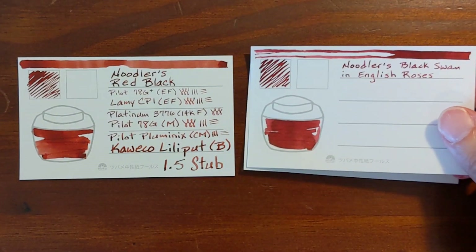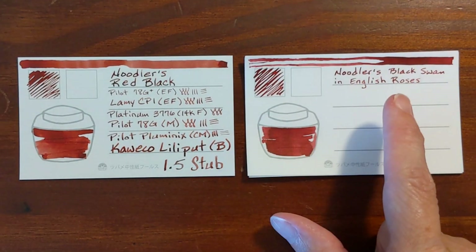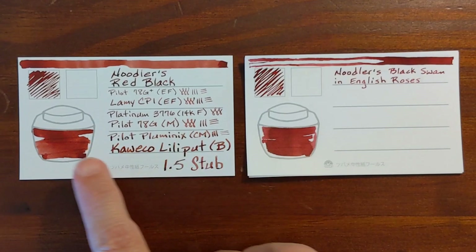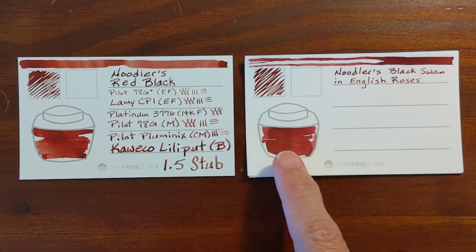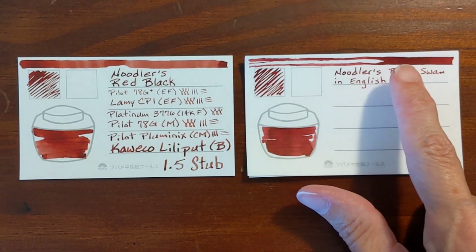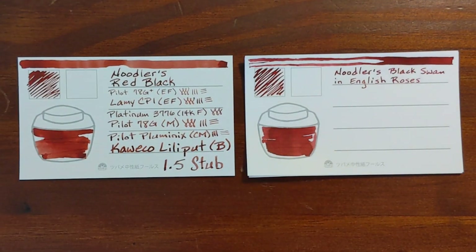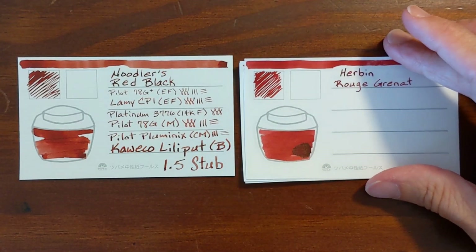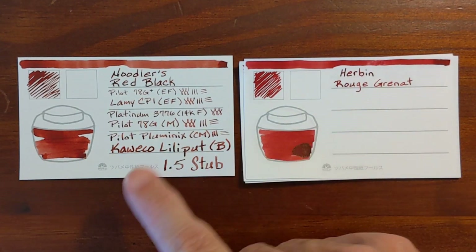As I was going through my ink samples, I was surprised at how similar Noodler's Black Swan in English Roses was. It's a little closer to Red Black than Writer's Blood is — it's not as purple, it's a little more red. But again, it seems to shade a little darker in the wetter areas than Red Black does. Rouge Granate is a little more red — I see just a hint of orange in Red Black when I compare those two.